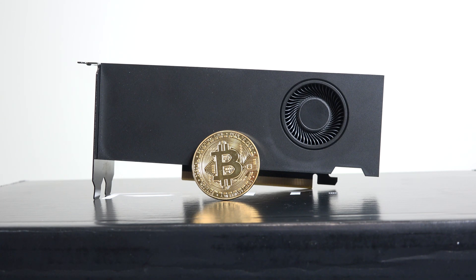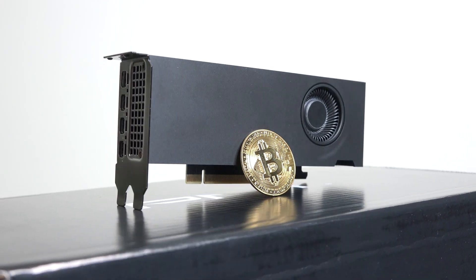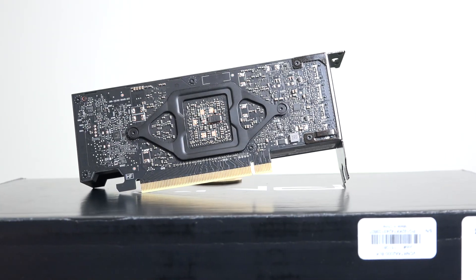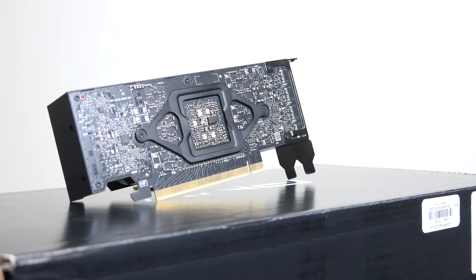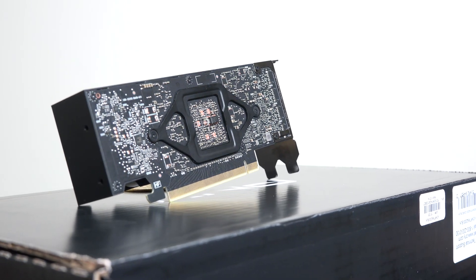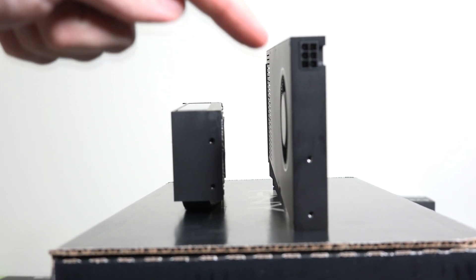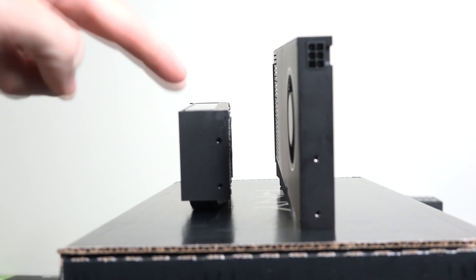First thing: is it as small as everyone says? I wouldn't even use the word 'small' to describe this card — I'd say it's cute. That cute feeling when you say 'aww' about something, that's exactly what I felt when I first saw it. Here's the comparison next to the A4000. Look at the difference in height — it's smaller in pretty much every way except it is a little bit wider than the A4000.